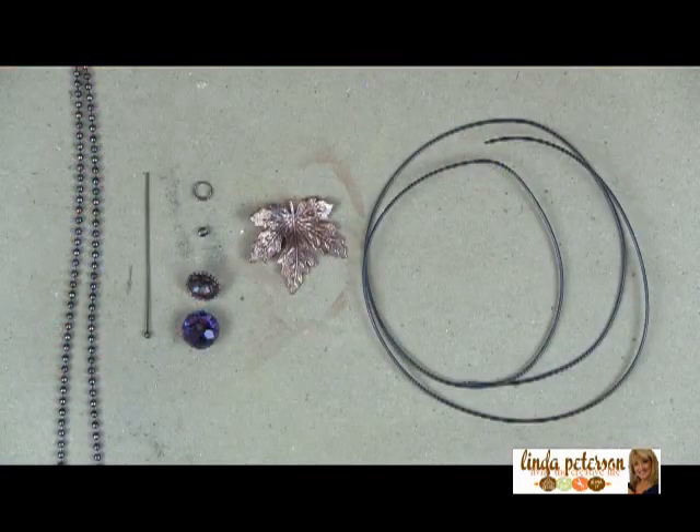Hi and welcome to Creative Life TV, I'm Linda Peterson. In this mini episode, a couple of jewelry findings and a little bit of wire are all you'll need to create this acorn pendant, perfect for fall.